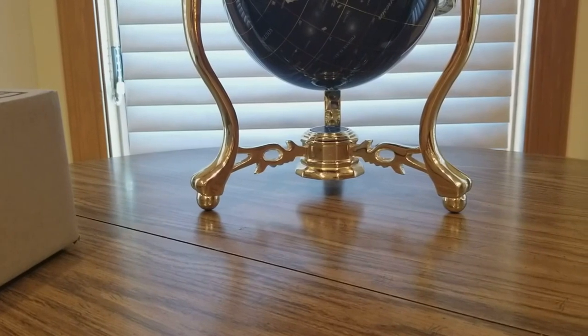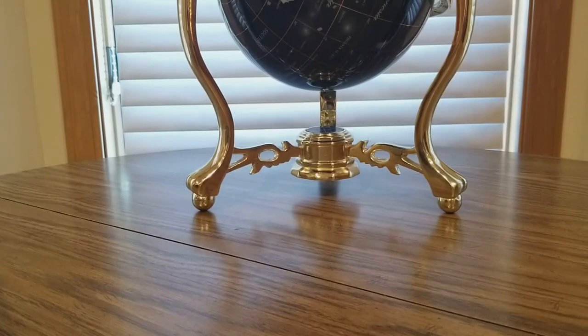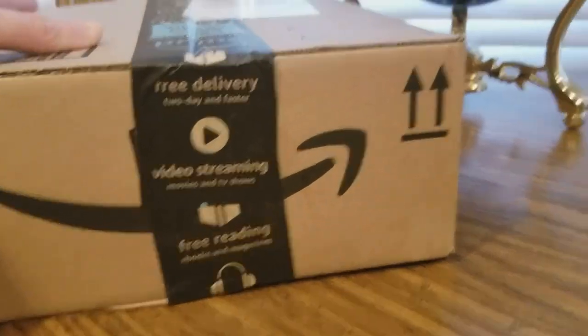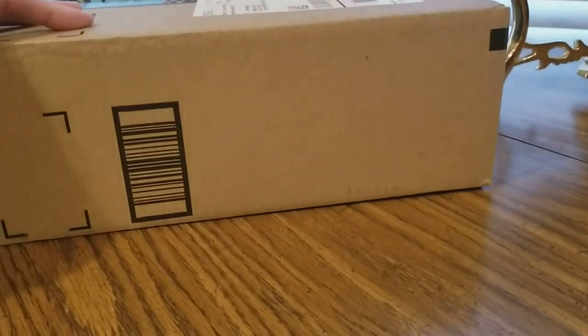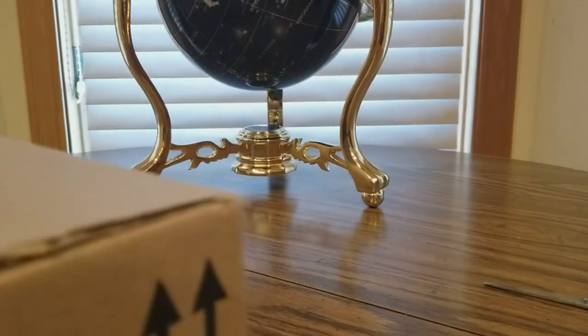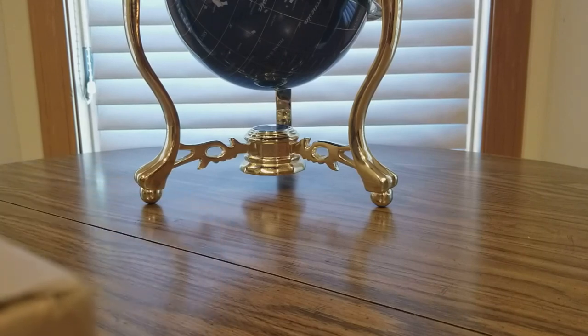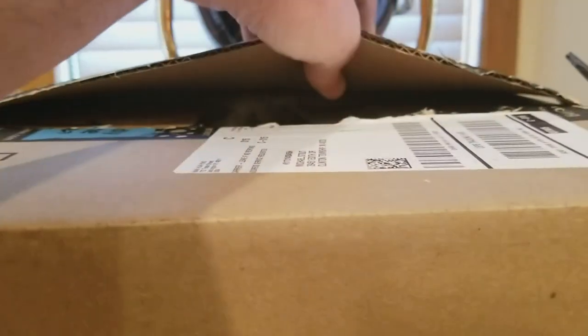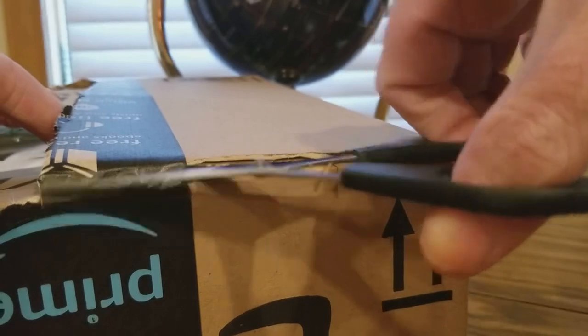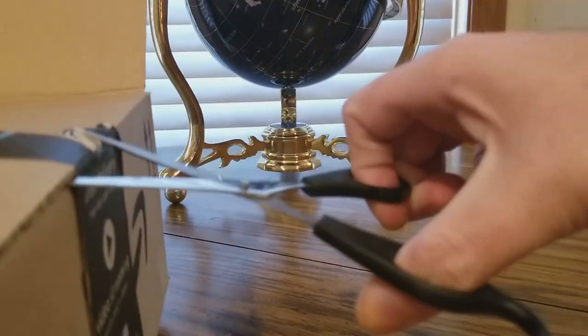Alright YouTubers, hope everyone had a good day and everyone is safe. We have another Amazon unboxing to do — not sure what's inside, but I believe this is coming from Salute, another seller company on Amazon. There's a cut — let's see what's inside. Yep, this is it. Thank you guys at Salute for sending me this, and now let's show the YouTubers.